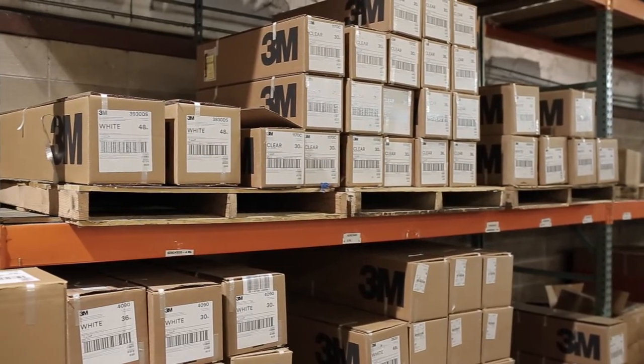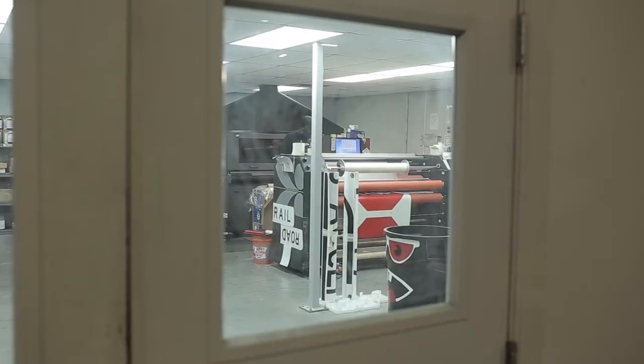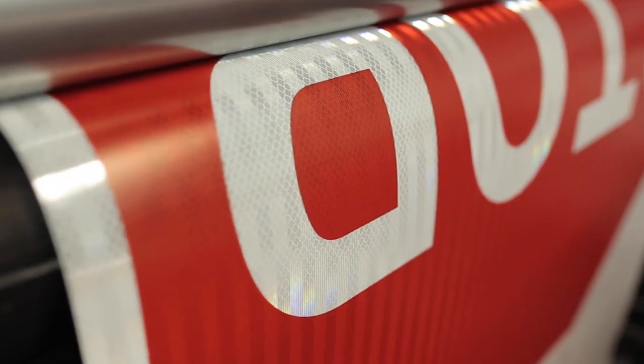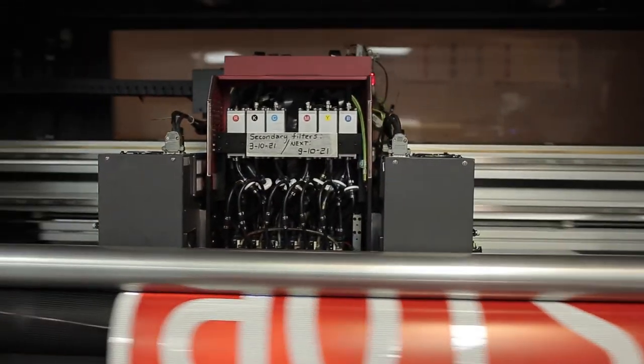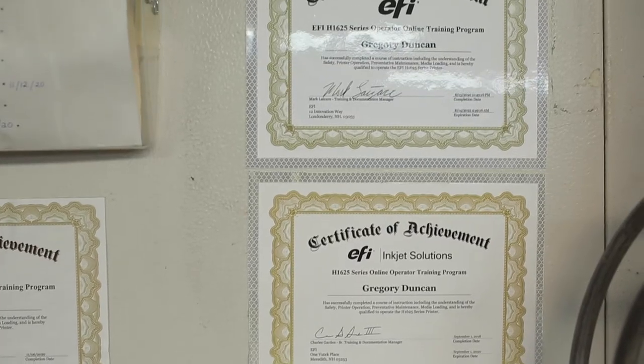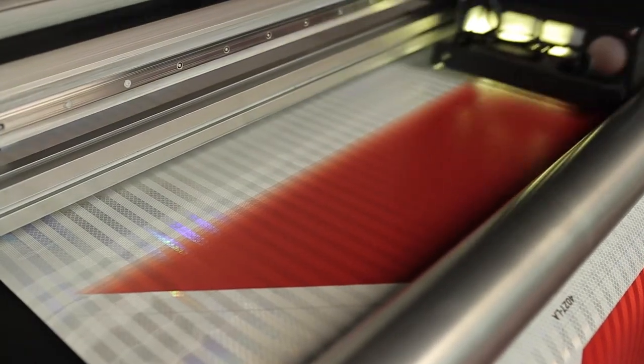As a 3M certified sign fabricator, our reflective and non-reflective sign faces are digitally printed to all national and regional regulatory standards. We adhere to all of 3M's strict digital signage printing processing methods. This attention to detail provides our design firms and contractors servicing the traffic, wayfinding, and safety industries with the highest quality and longest lasting reflective signage available.